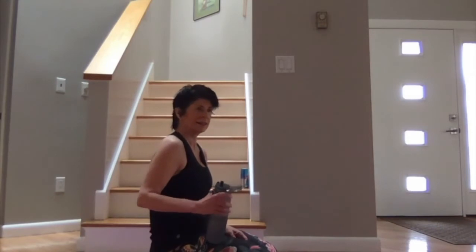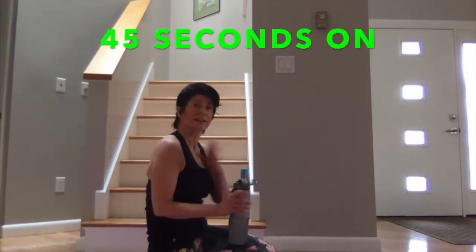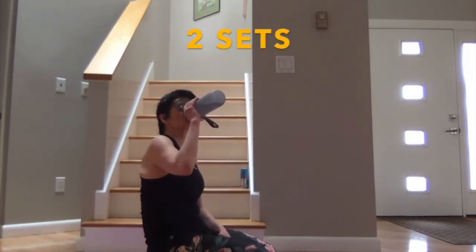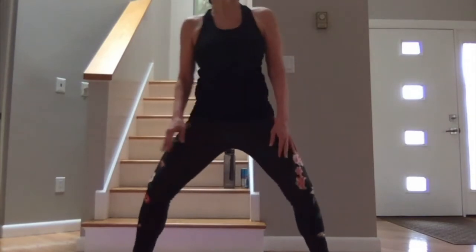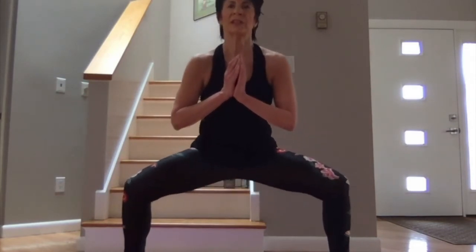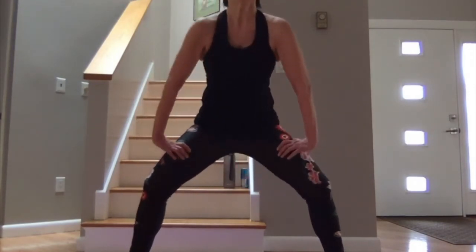Nice job — stretch, get your breath, have a drink. Alright, great. We've done the first two parts. The third part is going to be two strength moves and a cardio move: 45 seconds on, 15 off, twice through. First one: get in that sumo squat position. We're going to go down and pulse right there, weights on the heels.